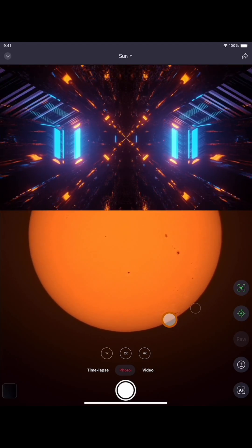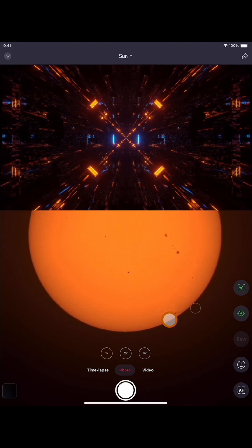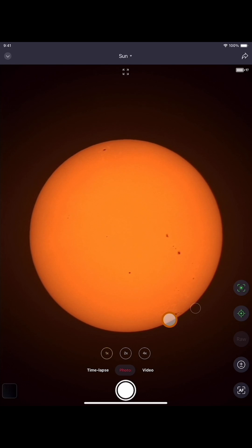Hi everyone, welcome back to the Astro Room, your very own portal to the cosmos. This is going to be a tutorial on how to video stack the sun. Let's make it quick, let's make it easy, because it is easy everyone.